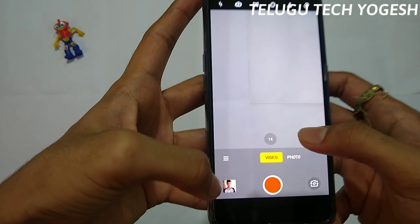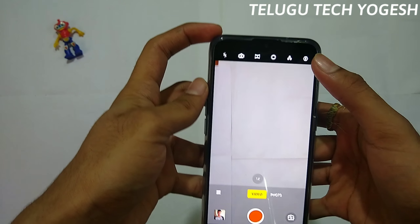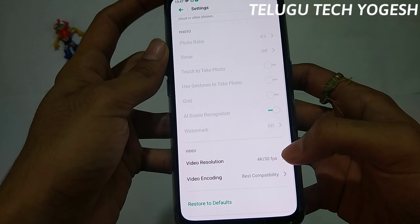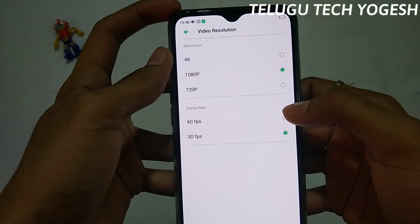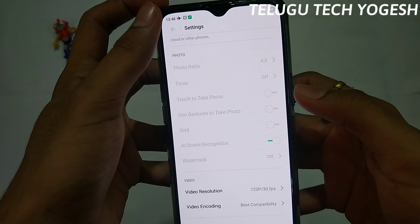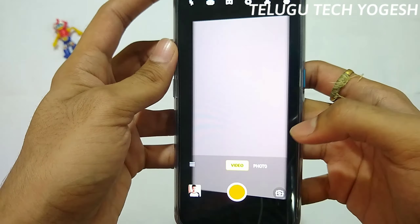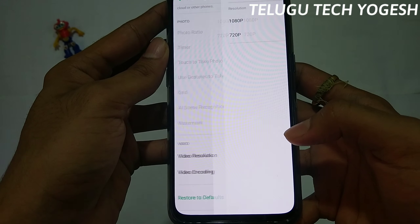The camera supports 4K video recording at 30fps. In 1080p, it supports 60fps and 30fps. The front-side camera records video at 1080p and 30fps.